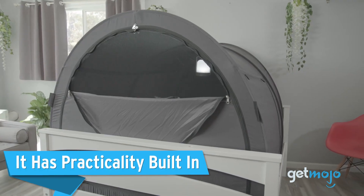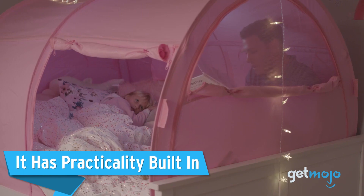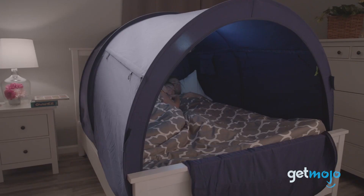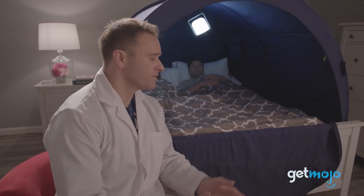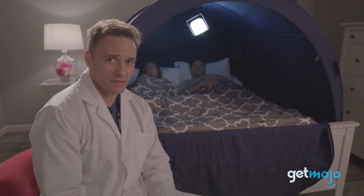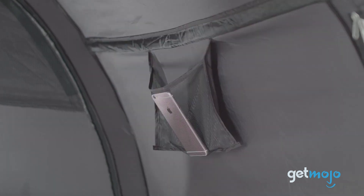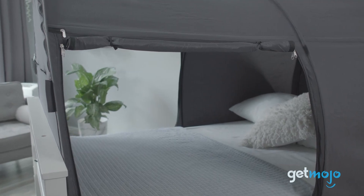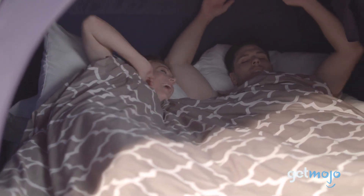It has practicality built in. So let's just say you're zipped in for the night, all the openings are closed, and you're comfy — how are you supposed to read a book exactly? And where do you keep your phone? Well, Alvantor has thought of that, and there is a hanging lantern hook and storage pouch to keep things like your phone, a white noise machine, or water bottle. This is a great convenience feature for adults, but can be particularly useful for kids, especially if you have a nightlight when you sleep.